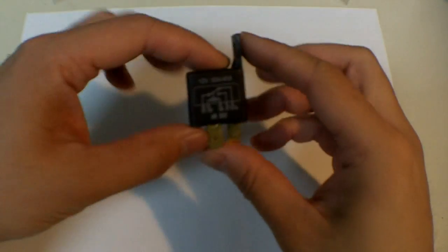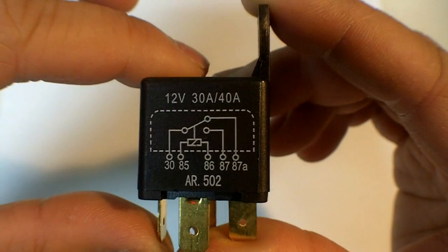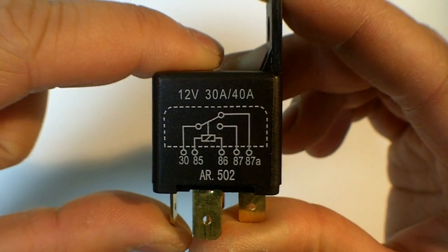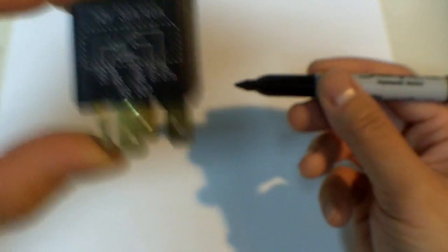Now a lot of relays have this diagram printed on them, or something similar, but they pretty much represent the same thing. To clarify things, I will draw it out on this piece of paper so it's a lot easier for visual reference.